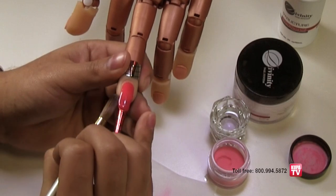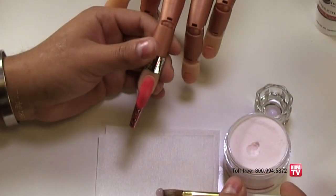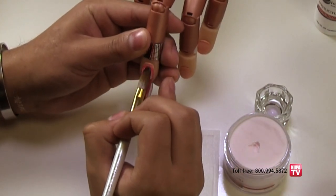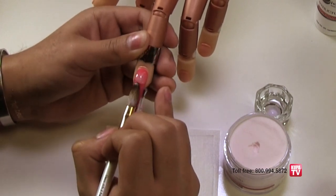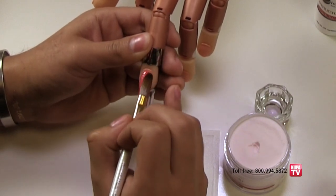His next application is a medium sized ball of Divinity Pink acrylic that he places at the cuticle and methodically brushes over the entire nail to overlay the Very Berry. This gives the design dimension and allows you to file and shape the top layer, never having to file into the Very Berry color.